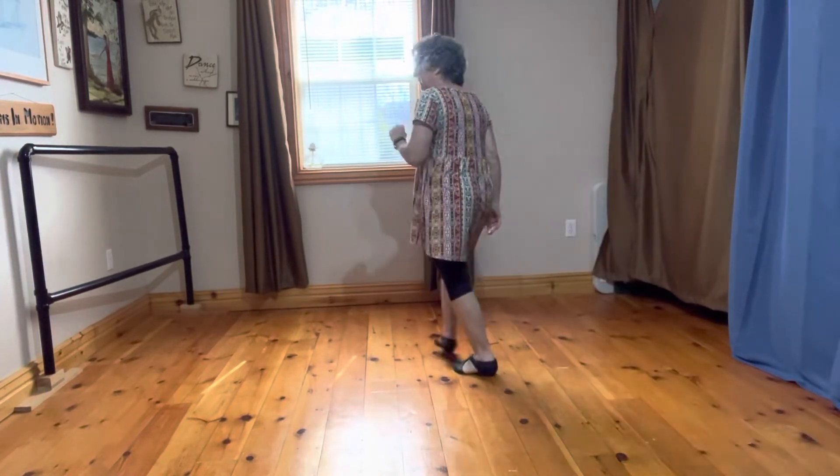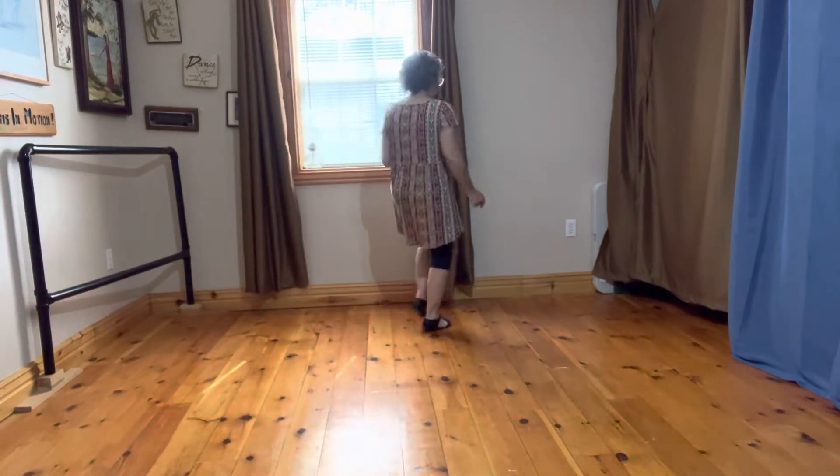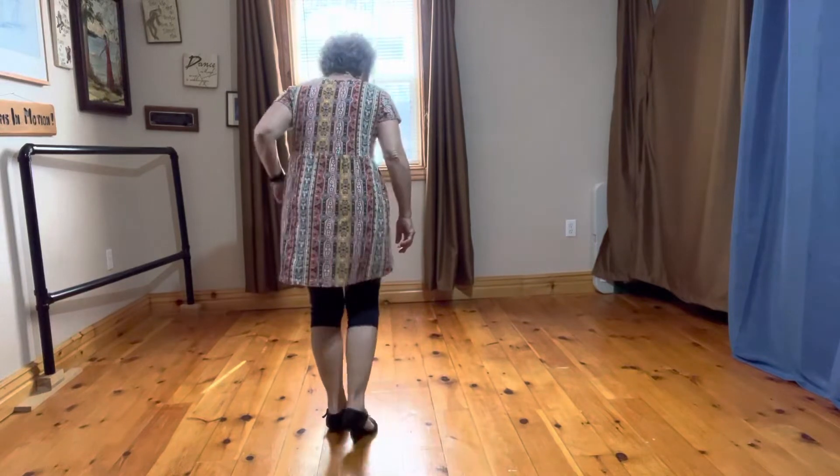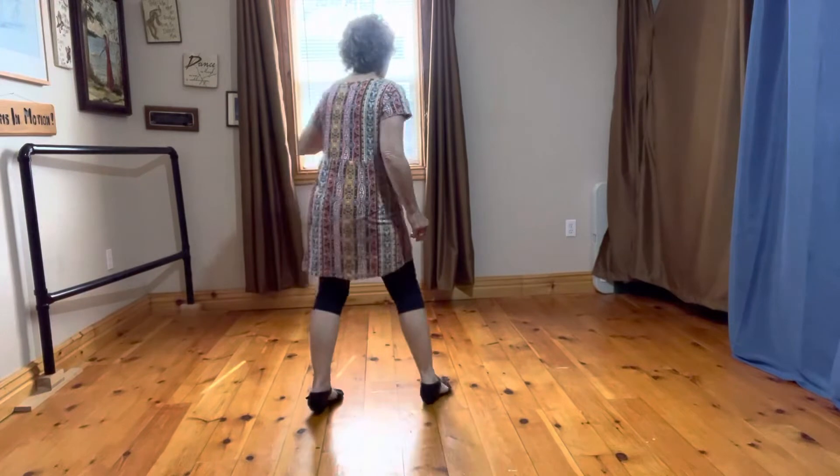Five, six, seven, eight. Five, six, seven, eight. One, two, three, four, five, six — three steps and a kick. And a touch. Forward and a kick. Backwards and a touch. Steps and a touch.